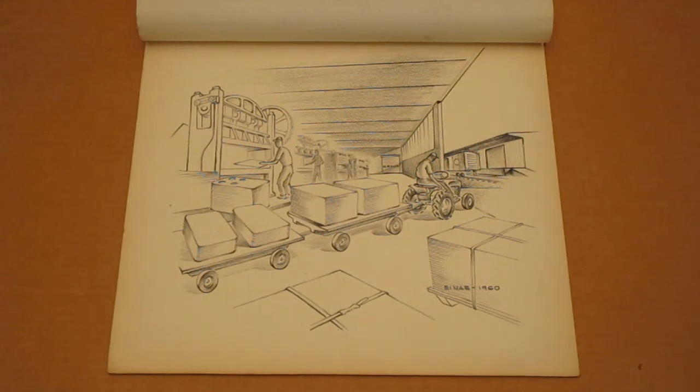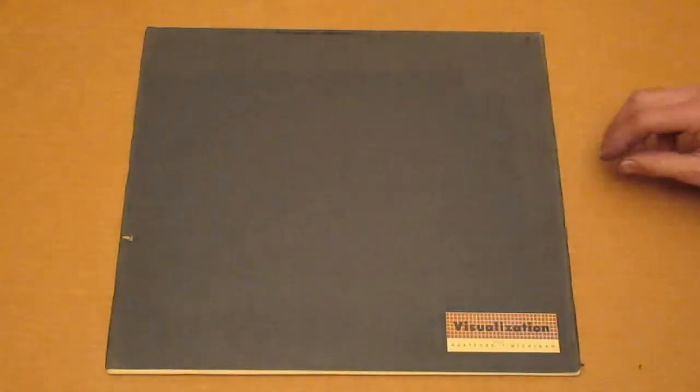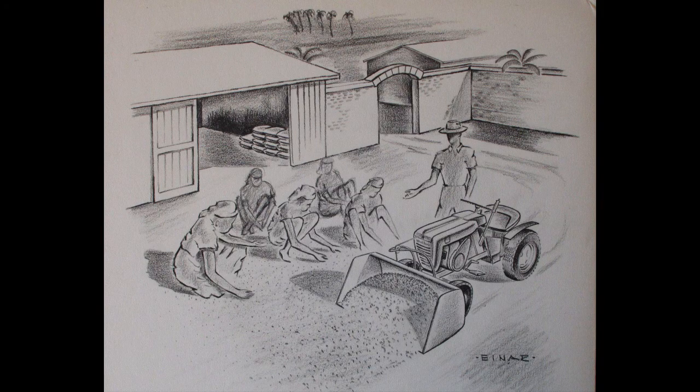I saved some printouts from the original auction because there's useful information in there. It talks about the full name as being Edward Einar Johnson, from Hartford, Michigan. It states the drawings were found with others and specifications that looked like they were going to be, or were used in, an ad campaign — along with items for the Amigo tractor and the Speed-X tractor.